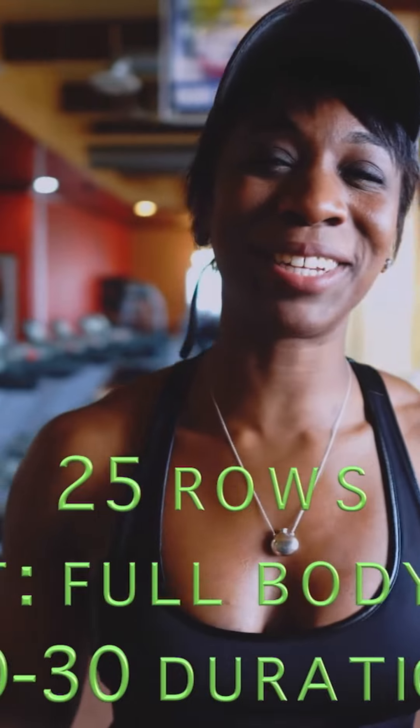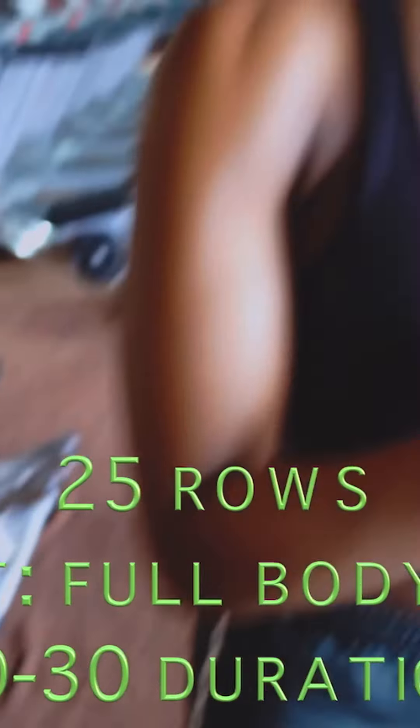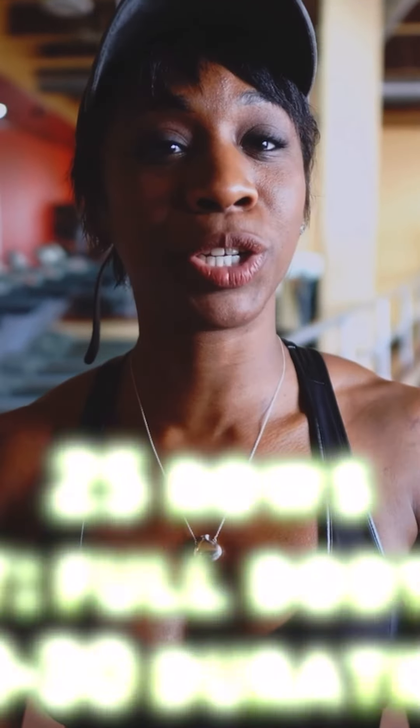When you pull the bar, you're going to pull it right above your navel, go back with control. The breakdown of my exercise routine is going to be 25 reps of the row, and while I'm resting I'm going to incorporate an active rest. I'll be resting for one minute and I'm going to show you the different exercise movements I'll be implementing in between my rest periods.